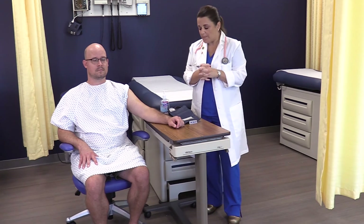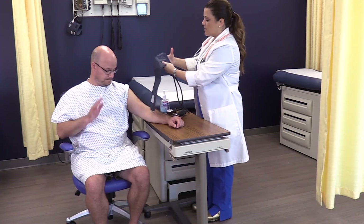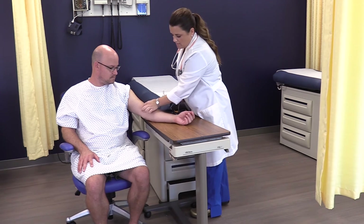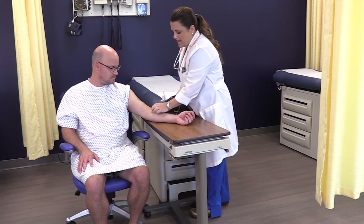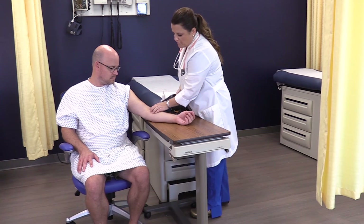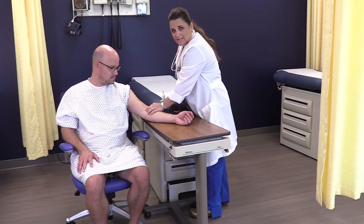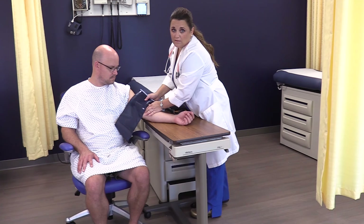The first step of the blood pressure: take the cuff you've already measured for the patient to ensure the right size, and line up the marker with the brachial artery. The brachial artery runs underneath the bicep muscle and comes around at the antecubital fossa — the bend of the elbow. Place your fingers just to the side of the bicep tendon, that tight rope running down, and you should be able to feel the brachial pulse nicely.